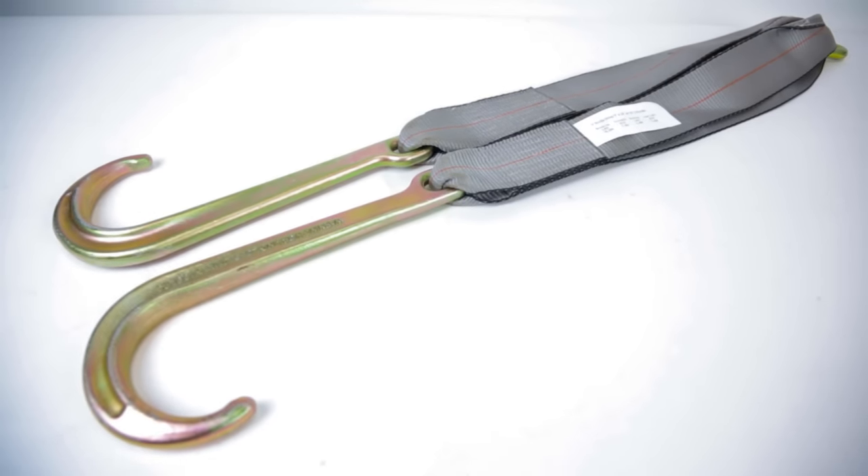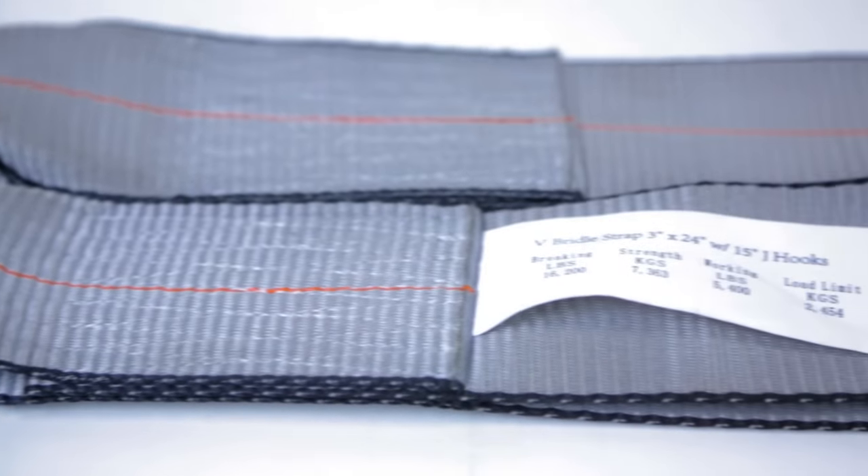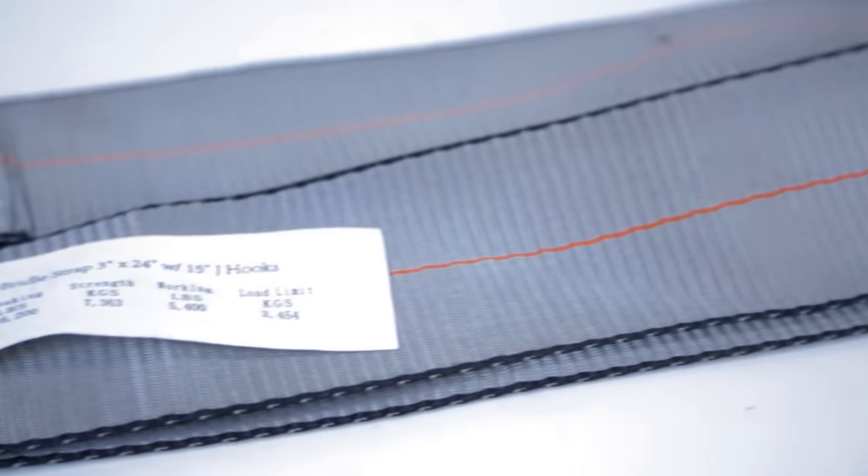V-bridle straps are a solid and safer alternative to their chain counterparts. There's a lot to be said about these straps, but we also believe it's better if we show you too.